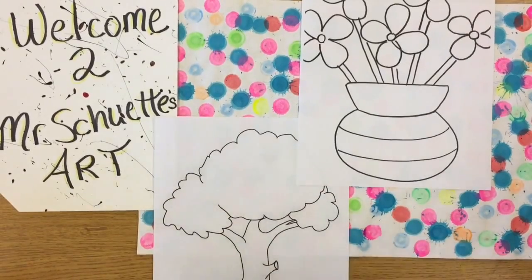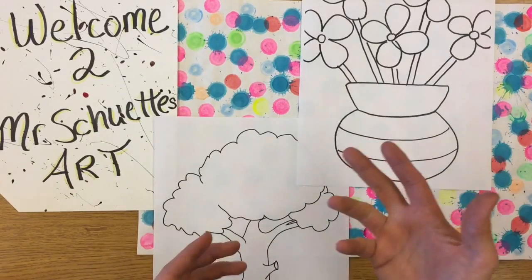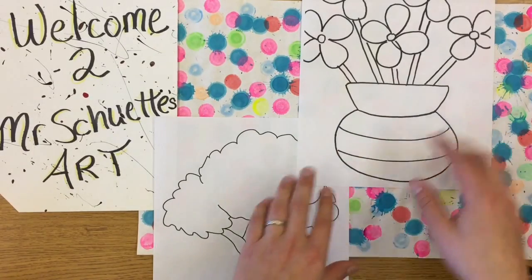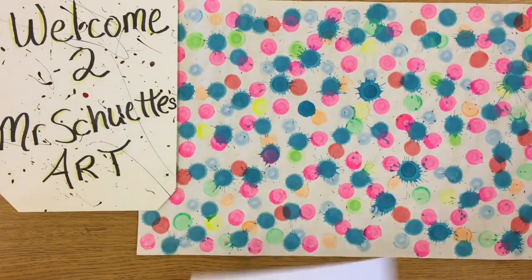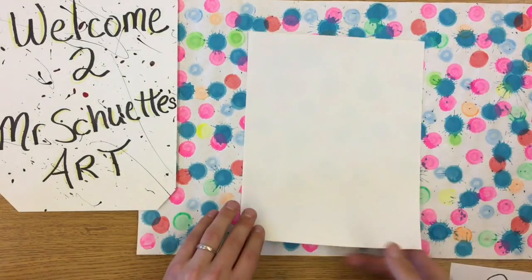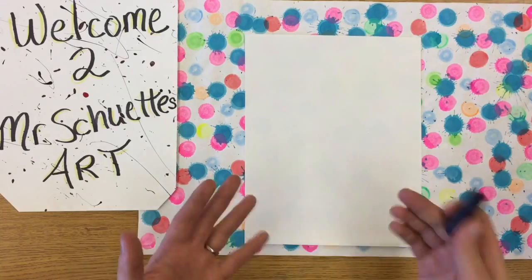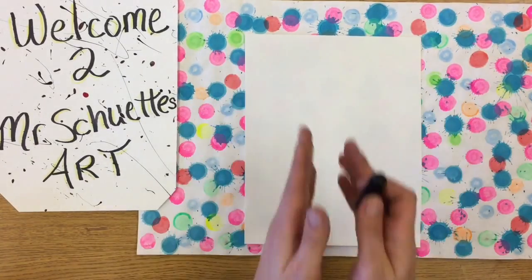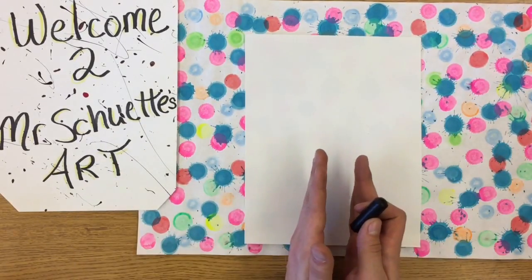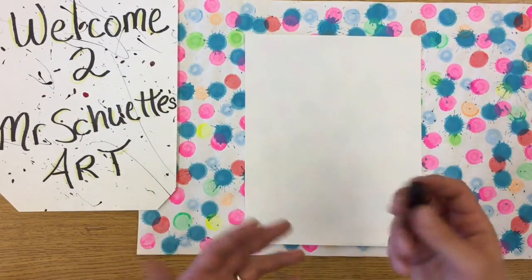I'm going to start out with the tree and do a little step-by-step on how to draw it. I'll have one of these little reference sheets at each kid's desk just to help them out. The tree's a little bit more difficult, while the flower has more simple shapes. I usually have the kids start out in pencil. For the tree, you want the trunk to be the thickest part at the bottom, getting a little thinner as it goes to the top. The top part — the leaves — is much bigger than the trunk itself.